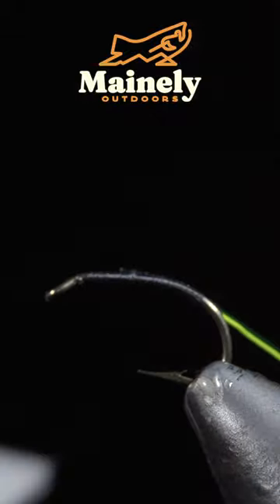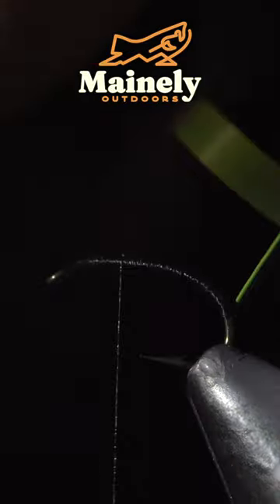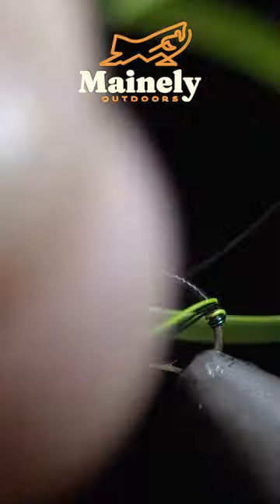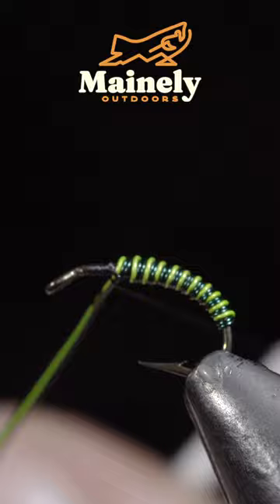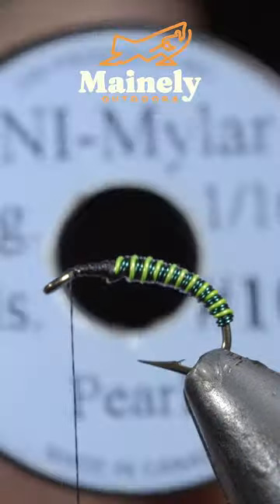Secure them to the hook shank and begin wrapping well into the bend of the hook. Grab your wires and begin to wrap them forward in close touching spirals. Once complete, secure and helicopter the excess free.